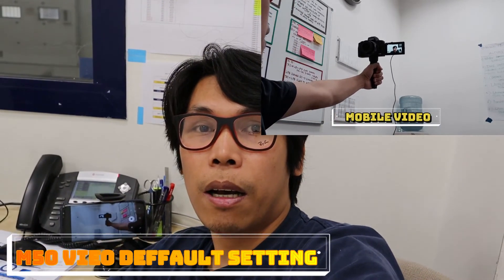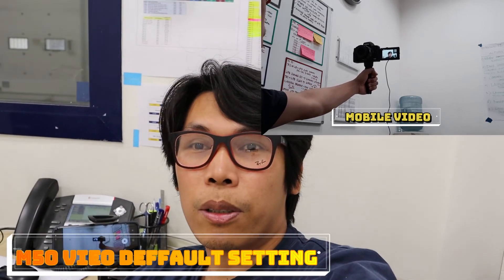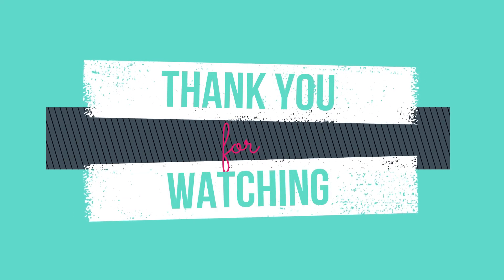Maraming salamat sa panunood nyo ng maikling video ko. Subscribe na lang po kayo guys. Pakiclick na rin po yung bell para ma-notify kayo sa mga bagong video ko.